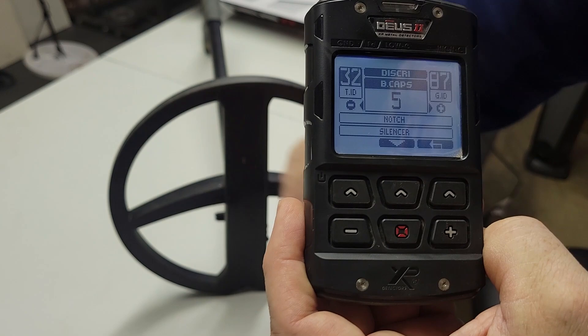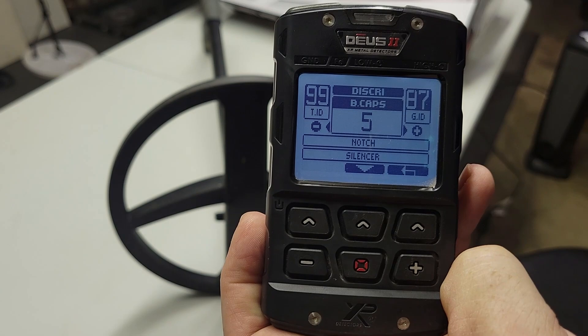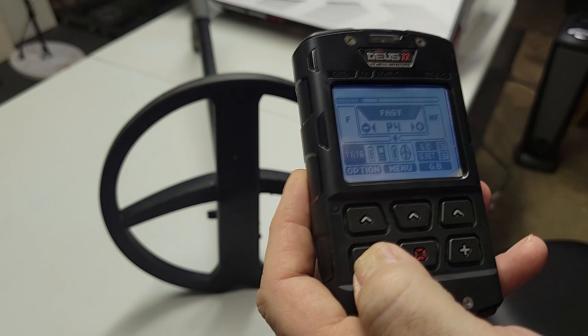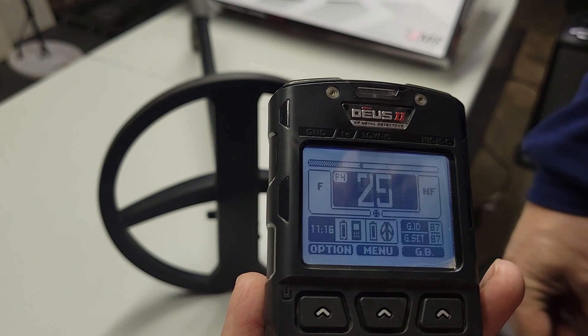By raising it to five, you're crushing all those bottle caps — rusty old bottle caps. But if you're in a trashy park and you're digging a lot of junk and a lot of the junk happens to be bottle caps, then you have an option in here. Let's switch over to the Fast program — Park Fast. Now Fast has a little bit of notch to it, so it might interfere with the bottle cap feature. Let's see if we can hear it.